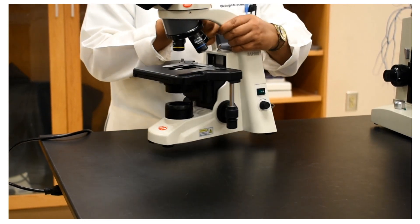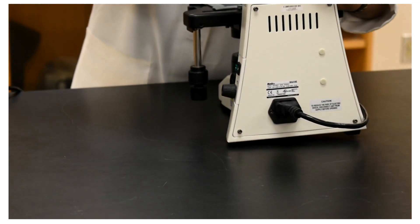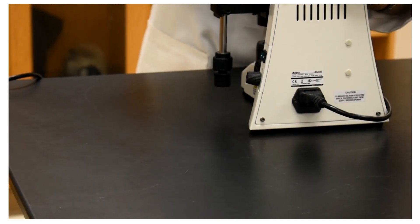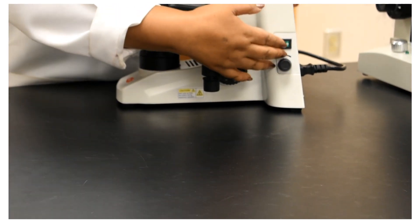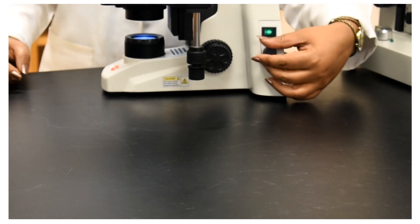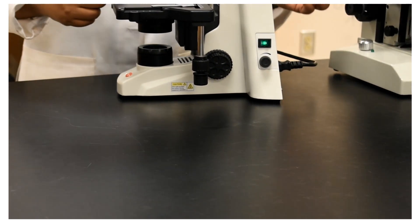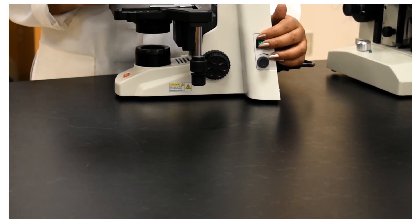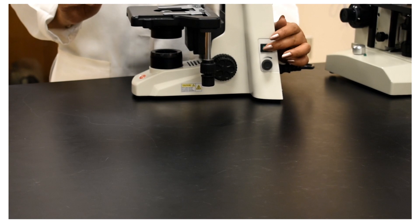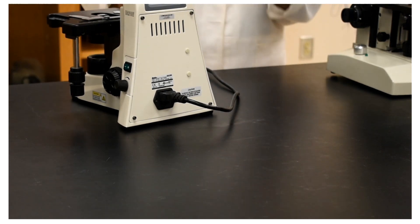For the Moti microscope, the light switch will be on the right side — that means when you are looking at the microscope with the ocular lenses facing towards you, the light switch will be on the right. Once you turn on the light, the brightness control knob is right below the switch, so you can control the brightness from there. Always remember: when you are not using the microscope, do not keep the light on. Always turn it off, because the light bulbs burn out pretty easily and they are expensive.